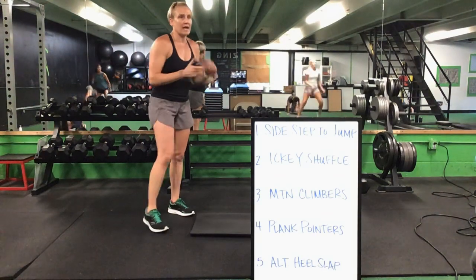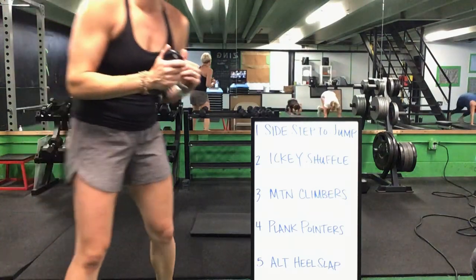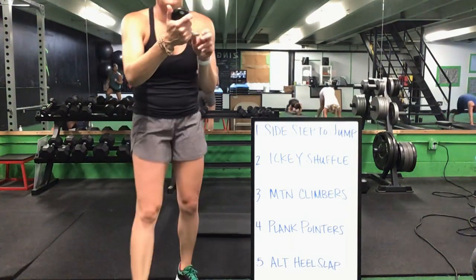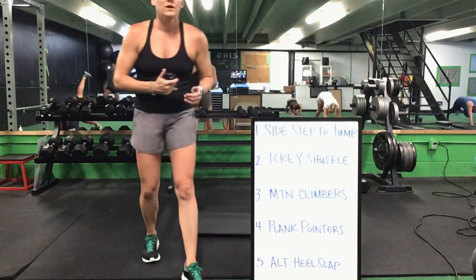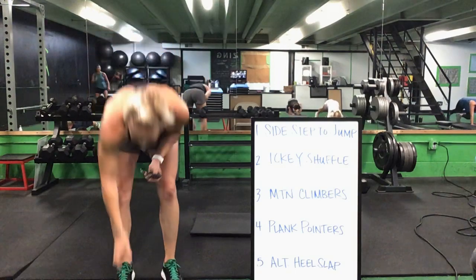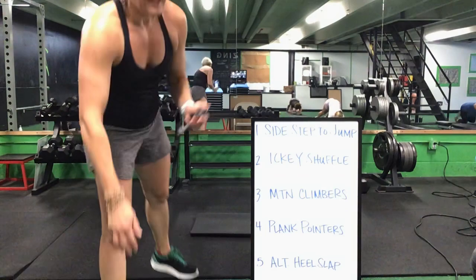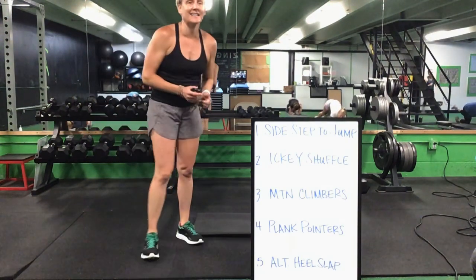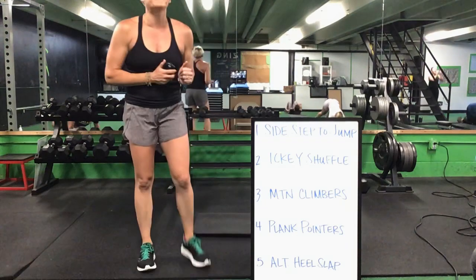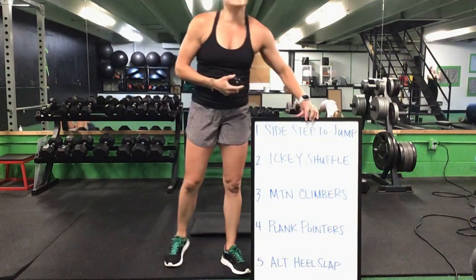30 seconds to go. Icky shuffle to a mountain climber. Mountain climbers, that plank pointer. Plank pointer, you flip it over for that alternating heel slap. Get back up, start it again. You have 20 seconds to go. Last five seconds to go. Time.